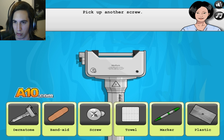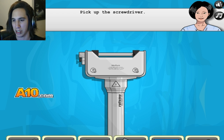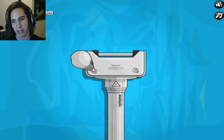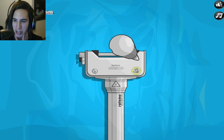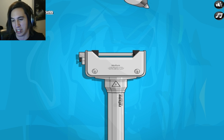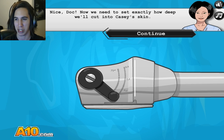Find another screw. Pick up the screwdriver. Is this something that they really have to do every time? I assume they would have something quicker than that. But I guess not many people remove skin daily.